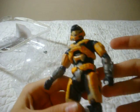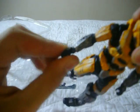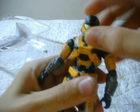So yeah, he's like all the other figures — 26 moving parts, cog joints, new hands, just like all the others. Now, he comes with one grenade and a shotgun.